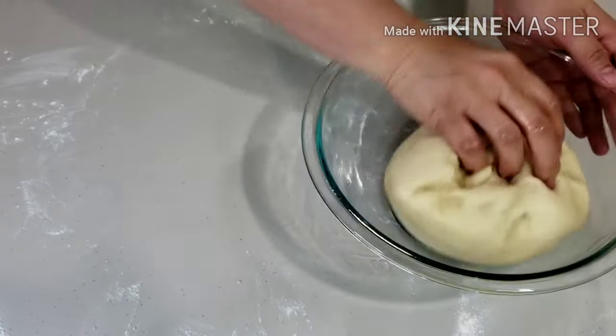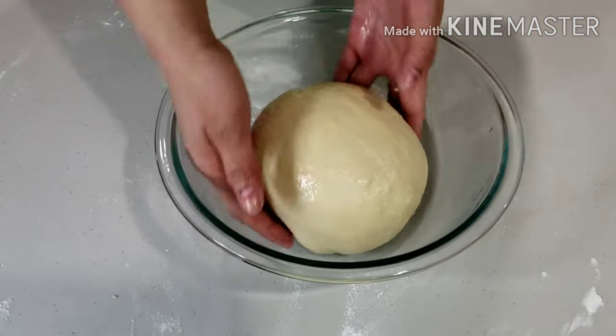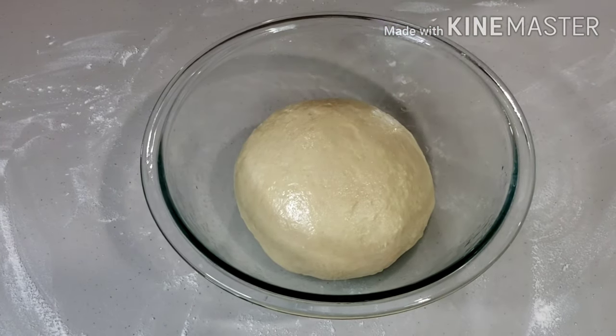Transfer the dough to an oiled bowl. Cover with a clean kitchen towel or plastic wrap and set aside. Let it rise for an hour and a half to 2 hours until doubled in size.